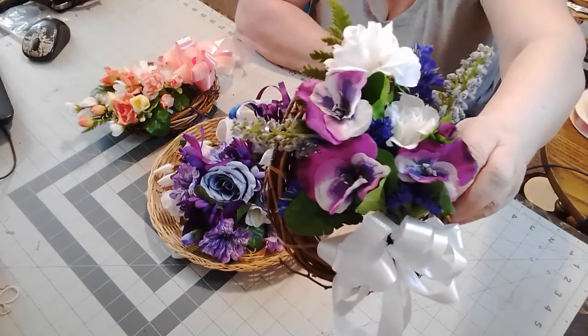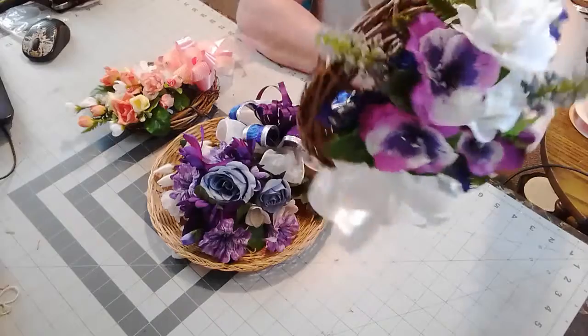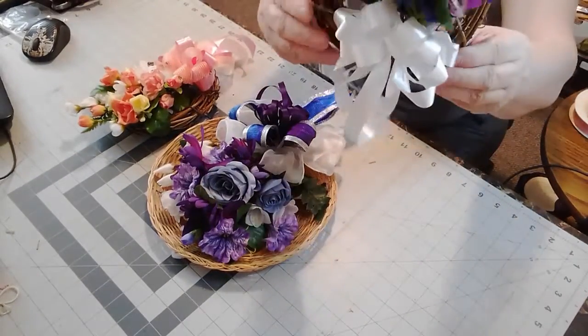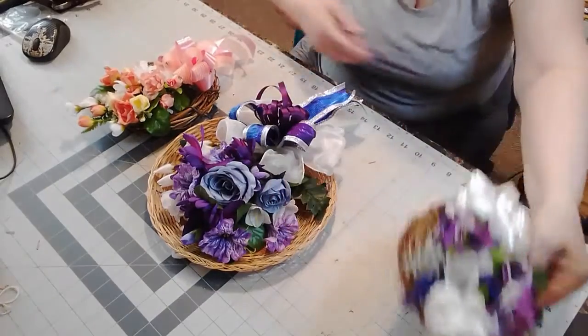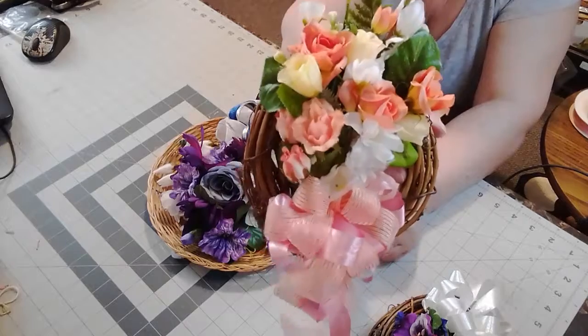This one I just used leftover ends of flowers that I had. I just did a little bouquet, as you can see in the back. And then I did a little bow tied onto this little grapevine wreath. And then this other one I did in peaches, yellows, and whites.